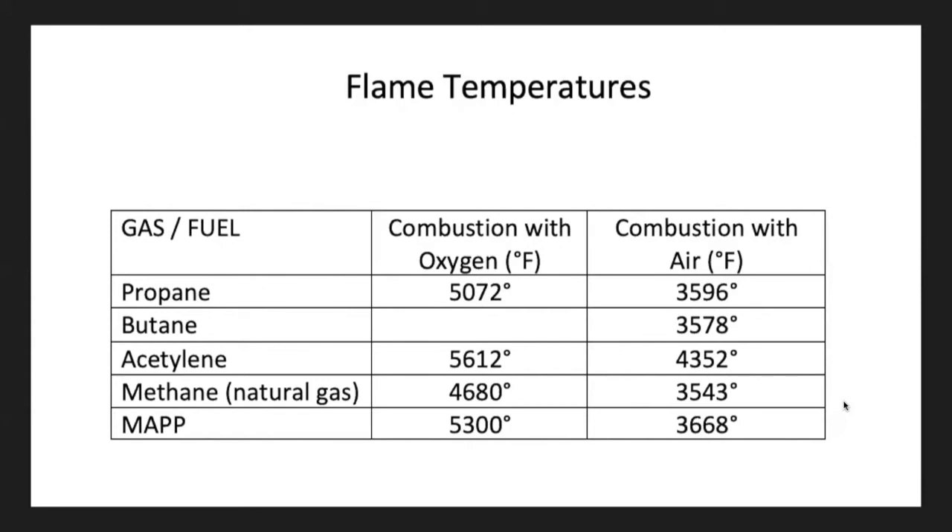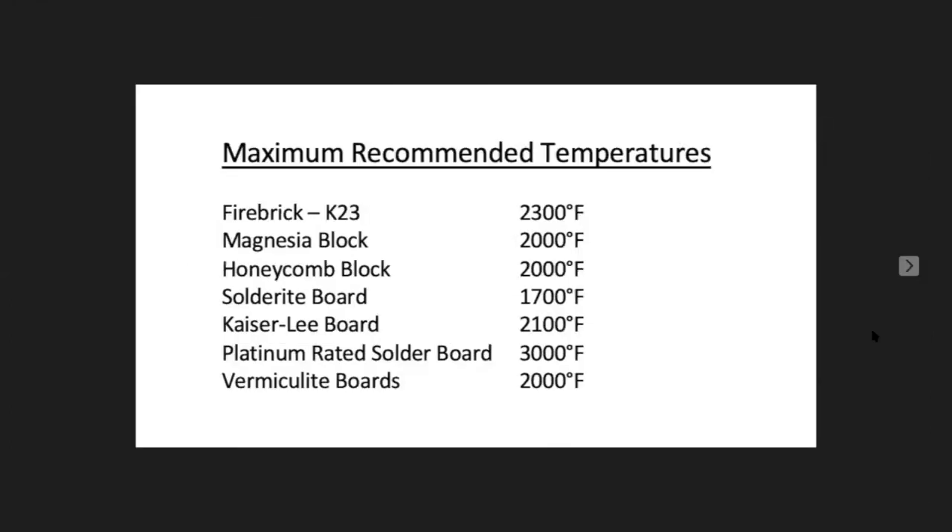These are flame temperatures in Fahrenheit. Most of you have acetylene — you're at about 4,300–4,350 degrees. If you have propane, you're at about 4,000 degrees. Most of you don't use butane, but similar temperatures. These are the recommended maximum temperatures for each soldering surface: fire bricks K23/IN23 — 2,300°F; magnesia block — 2,000°F; honeycomb block — 2,000°F; solder-right boards — 1,700°F; Kaiser Lee board — 2,100°F; platinum-related solder boards — 3,000°F (the highest, but pricey).